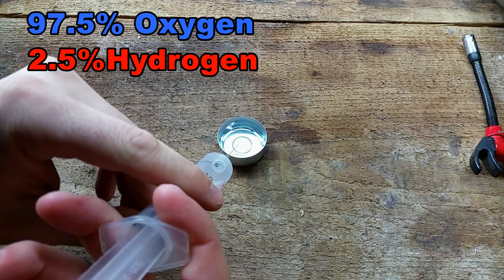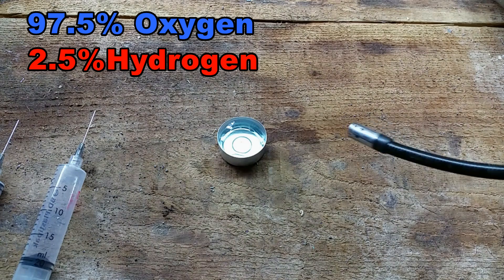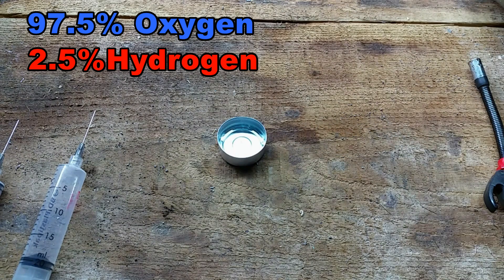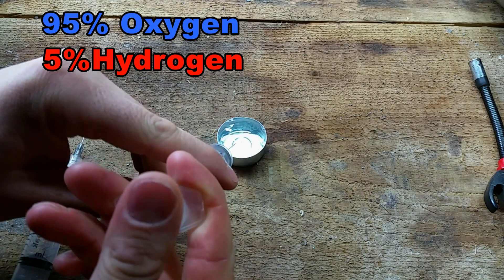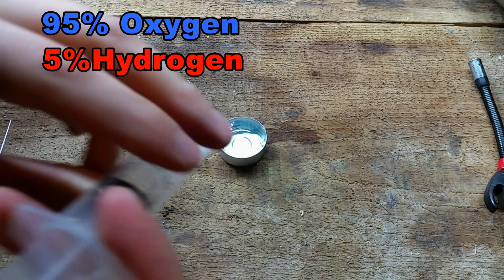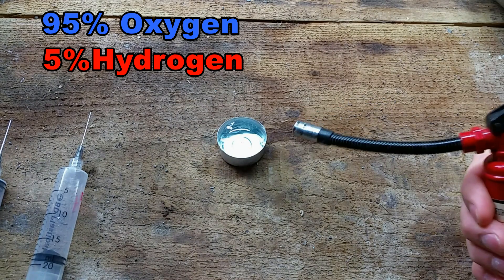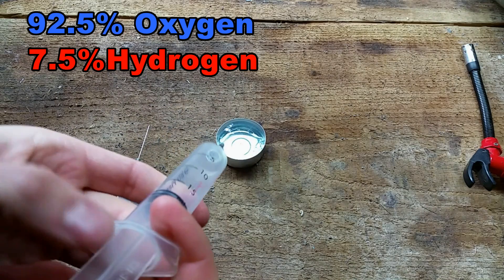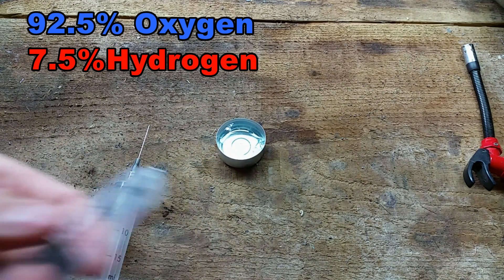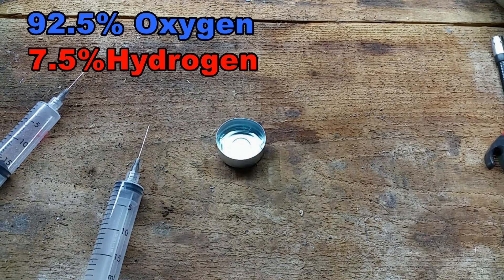A pure oxygen bubble with half a cc of hydrogen mixed in — let's see what it does. Not much. So this is 19 cc of oxygen, and I'll add one cc of hydrogen. Let's see. Just a little bit of a puff. Now one and a half cc of hydrogen. It was kind of an explosion — or a very rapid burn.